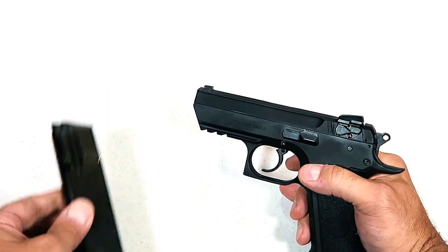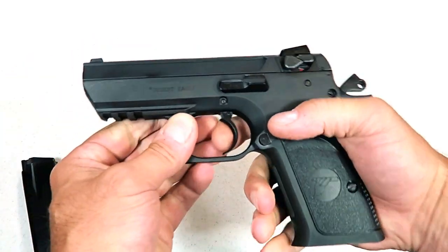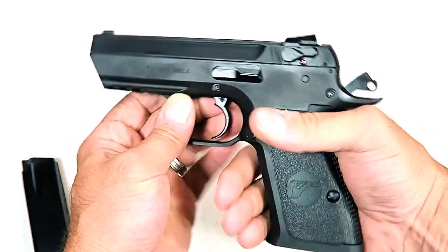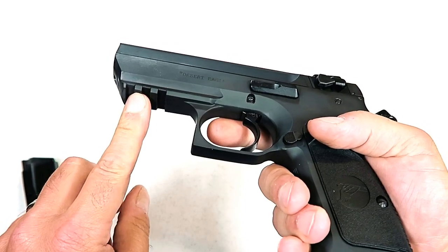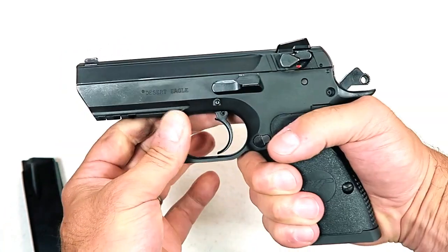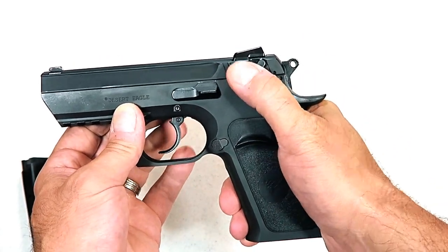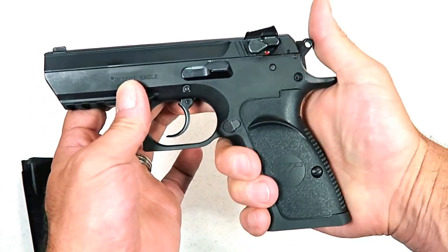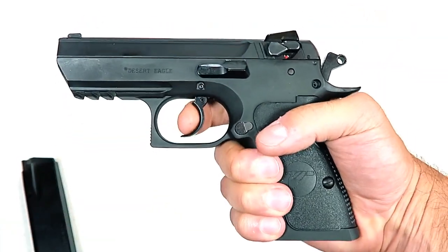It does come with two 10-round magazines. It also has polymer grips with some stippling on the back strap and some on the front — not too aggressive. There's a 1913 Picatinny rail right there, three-dot sights, all metal sights, and a safety decocker. What this does is decock the gun and render the trigger useless.